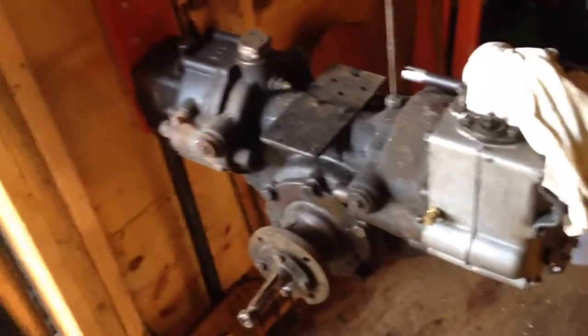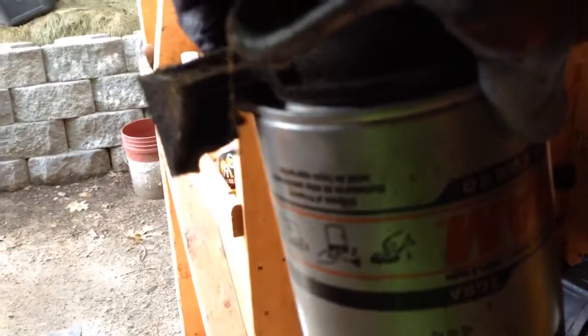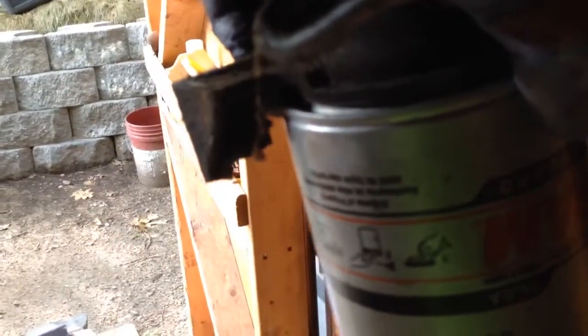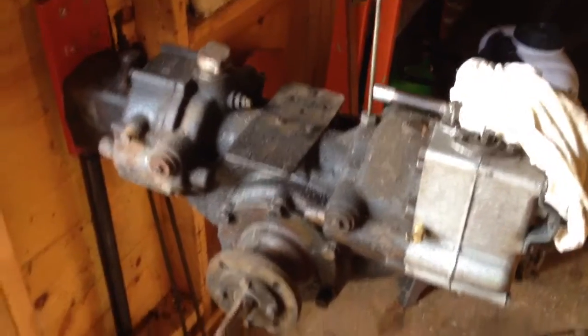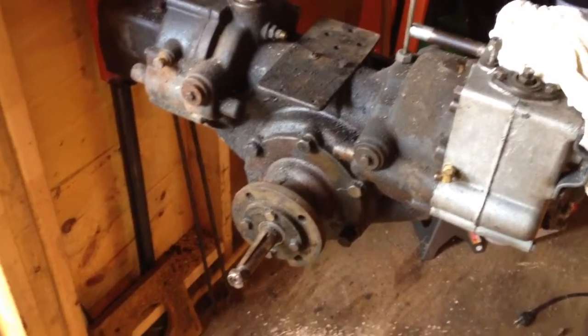Here's more of the '48 that I'm working on. I was just going to do the engine and leave the transmission, but started tearing it down and getting it clean. Now you have one clean section and one dirty section — it just doesn't look complete — so I decided to start tearing into this some more.